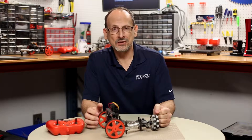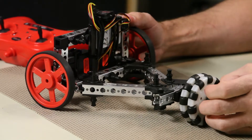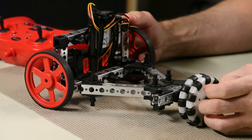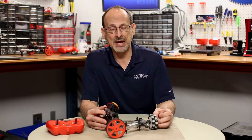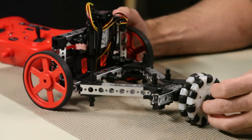Hi everybody, welcome back to the Tetrix RoboBench video series. This is Tim, and today we're going to talk about one of the builds posted on our build section of the website — this is the TriBot. One of our goals when we redid the tetrixrobotics.com website was to create a build section where you could come and get inspiration and ideas on different builds.